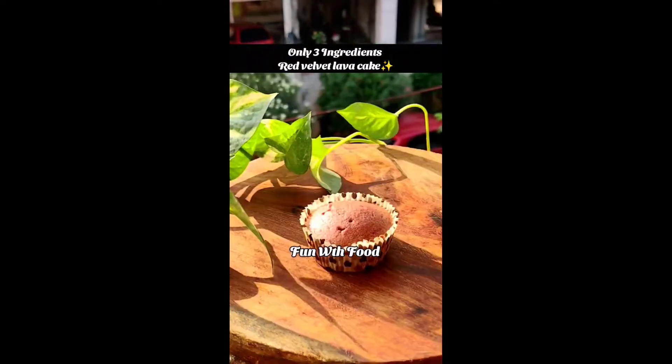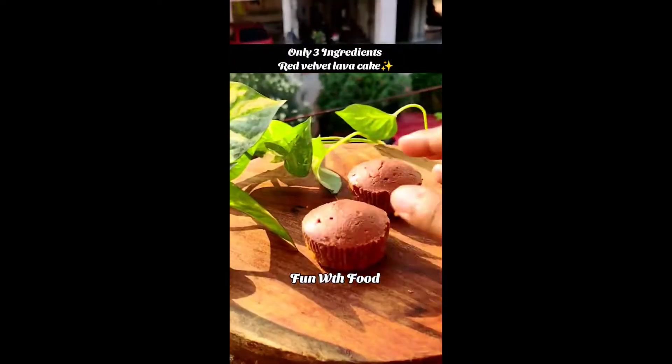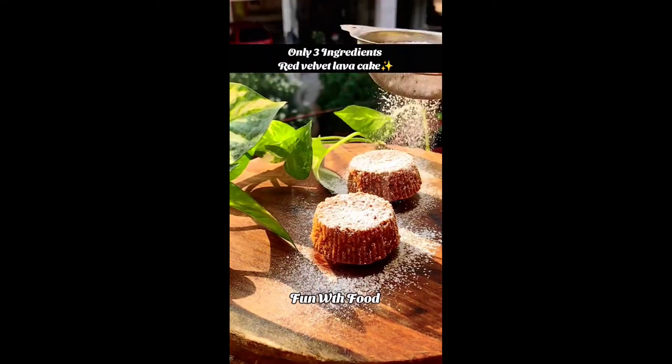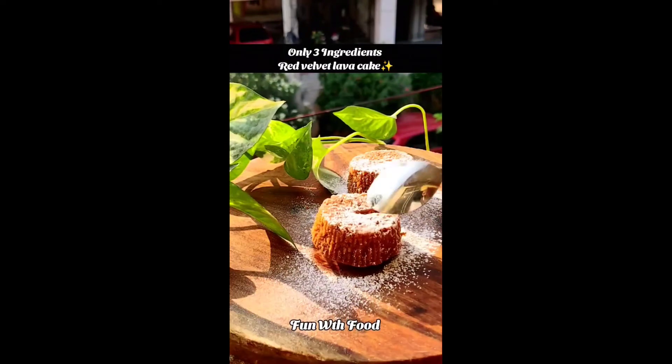It turned out so good and full. We didn't use baking soda but it was so good — it was full and the taste was very good. You can see there is chocolate in the bowl. It was very tasty, you should try it.